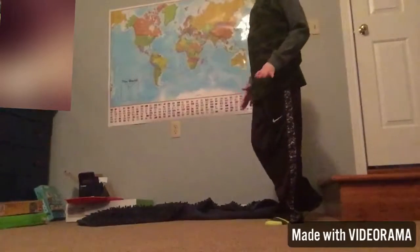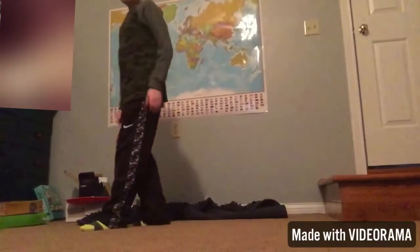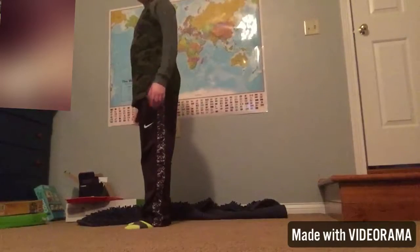The first part is just going to be walking, so I have to walk backwards to make it look like I'm walking forward. Here we go.